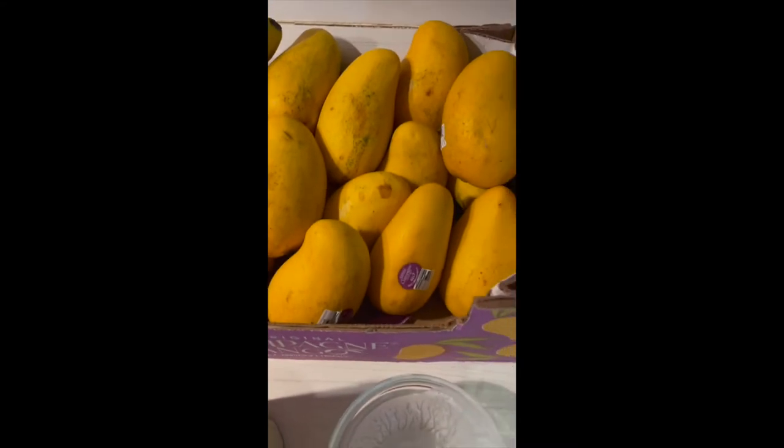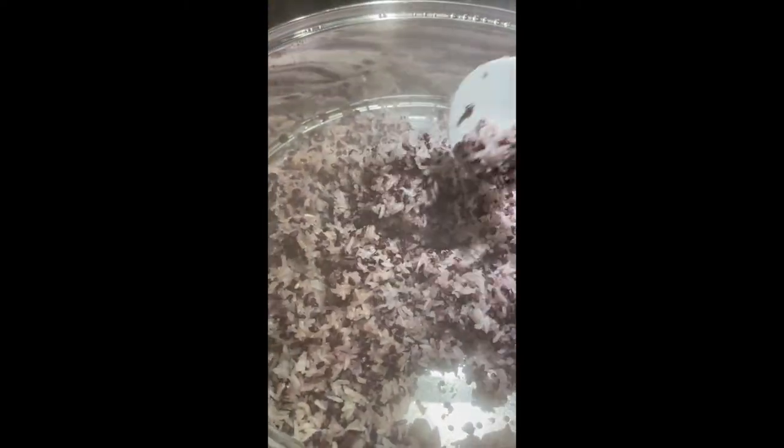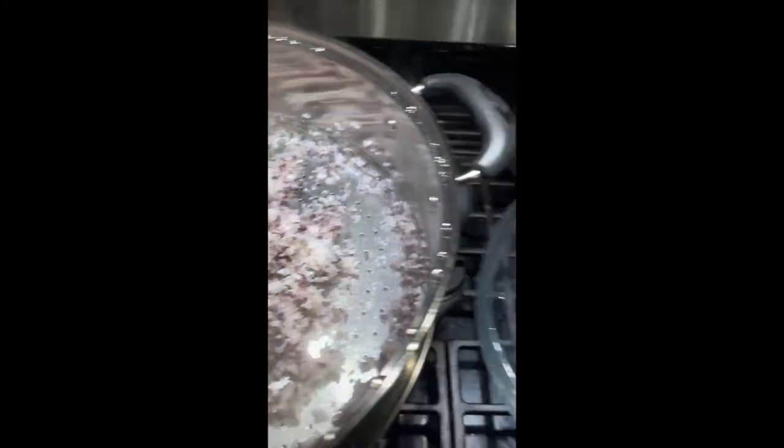We're going to eat it with mango, of course — yum yum yum, I can't wait! Our glutinous rice and the purple rice are half-cooked. We're going to put them in the bowl and mix with the coconut milk, then put it back in the steamer.